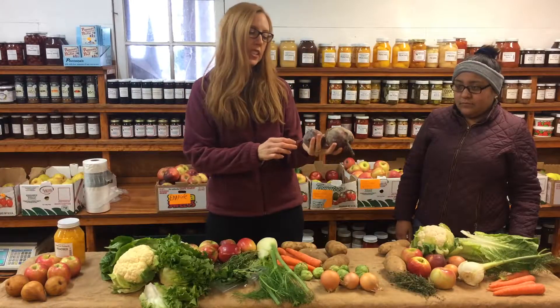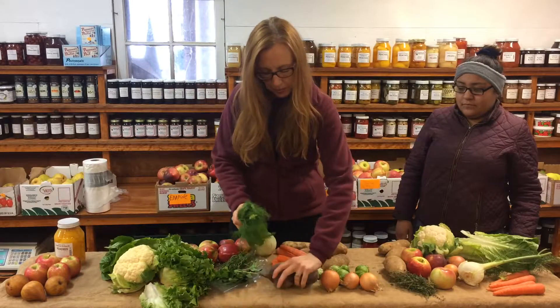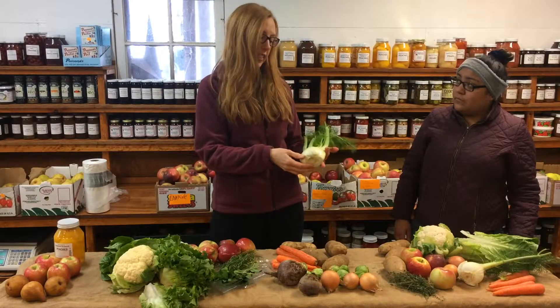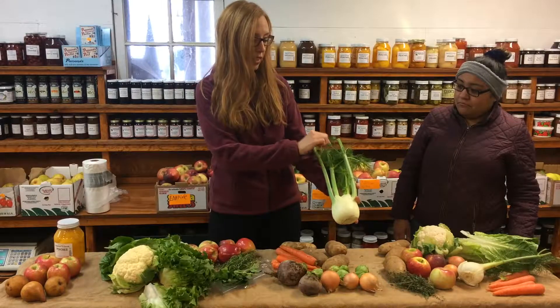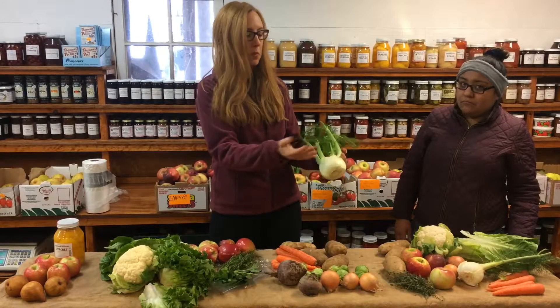And then we've got some beets and carrots. Here's fennel — it's good raw. It has a nice licorice flavor, very common in Mediterranean cooking, and you can also cook with it. I love to slice it and roast it. You can slice off the bottom and top when you want to use your fennel. These tops are called fronds, and you can use these as well. The main part is down here, and you can just slice it up, put it in salad, roast it, or grill it.